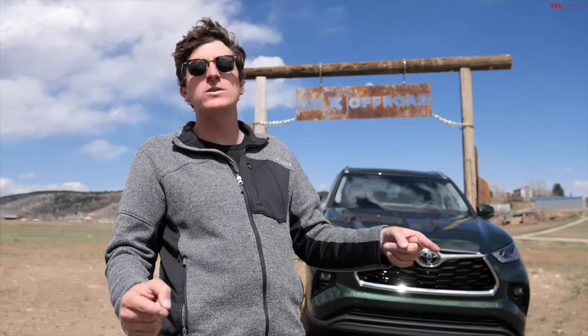Hey everybody, I've got a great video for you today because behind me is the new Toyota Highlander with the brand new 2.4 liter turbocharged engine. In this video, we're doing a deep dive analysis of the all wheel drive system and finding out how it compares to the new Honda Pilot.